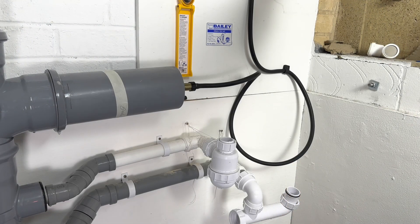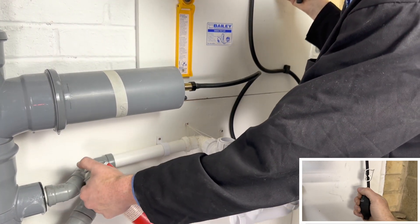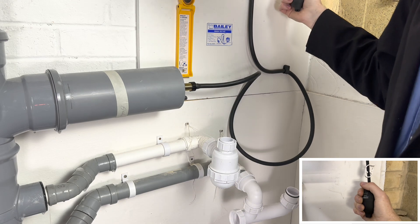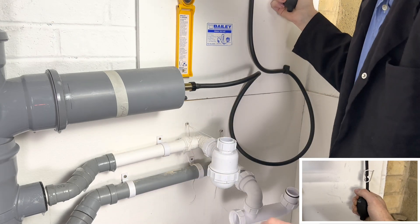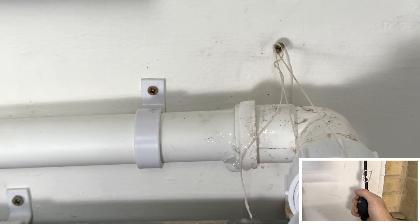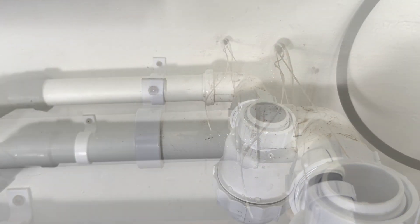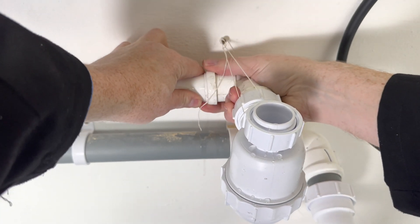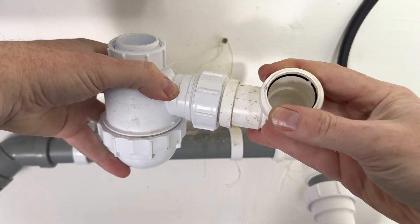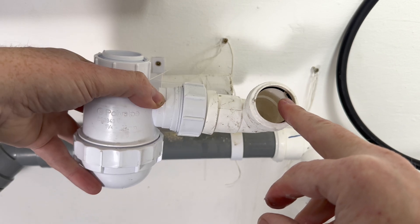There's a leak somewhere on my system — let's find it. Using dedicated leak detection spray or washing-up liquid, you pump and spray each joint, then look for bubbles. Eventually you will find the one that leaks, which is here. As you can see, it looks like the rubber has split there.